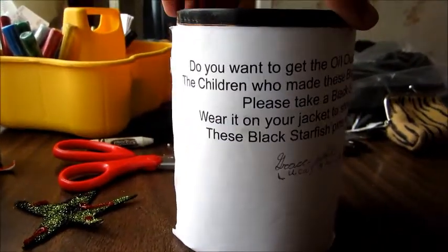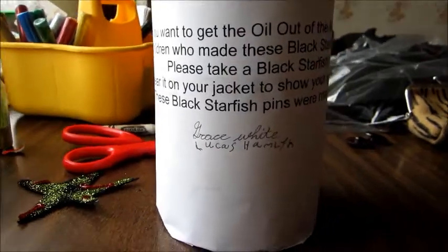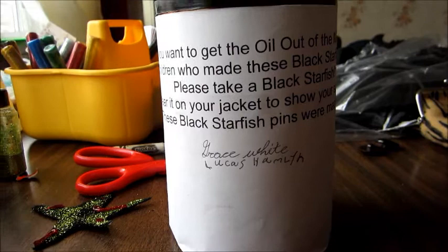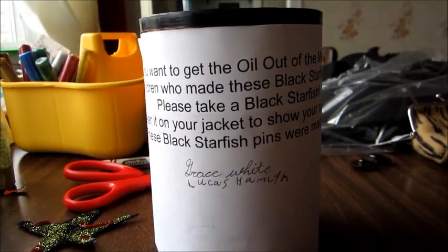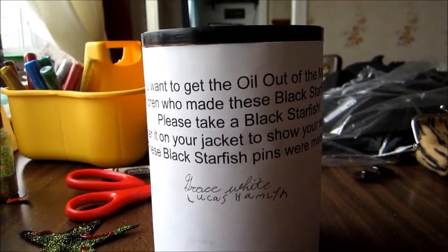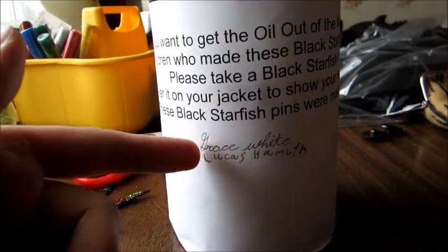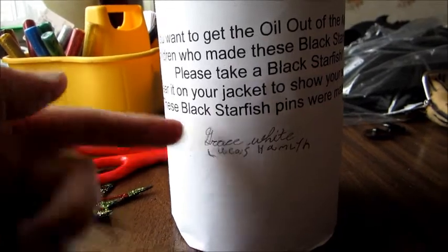Do you want to get the oil out of the Manolis L? The children who made these black starfish pins do. Please take a black starfish. Wear it on your jacket to show your support. These black starfish pins were made by the names of two children in grade four in Twillingate, Newfoundland, that made the pins inside.